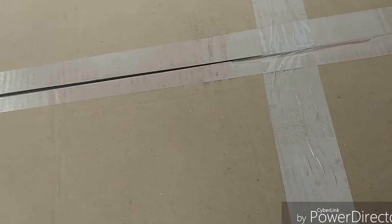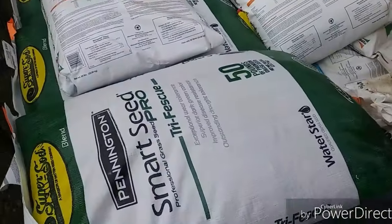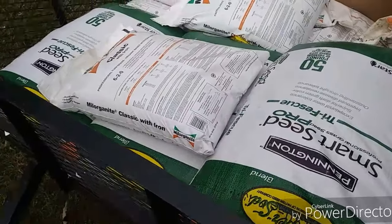We've got a small unboxing today and a little bit of grass seed.